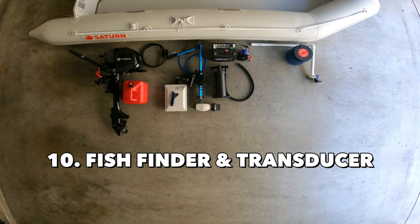Next items are the fish finder and transducer. Fish finders and transducers are optional, but they give you a ton of information to make your trip way better — like the depth of water, underwater structures, where the fish are located, and potentially the types of fish as well.